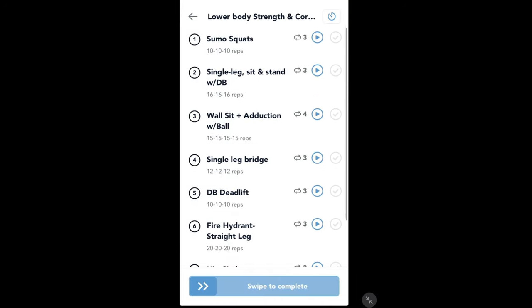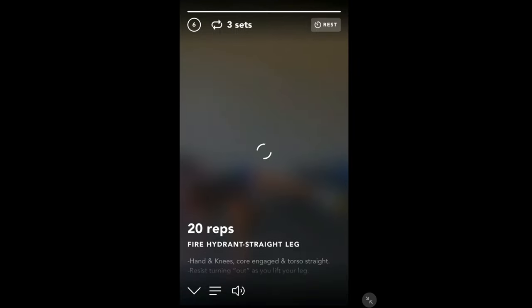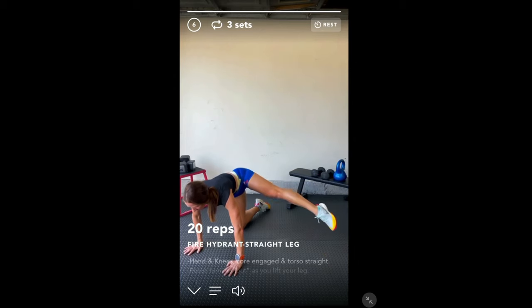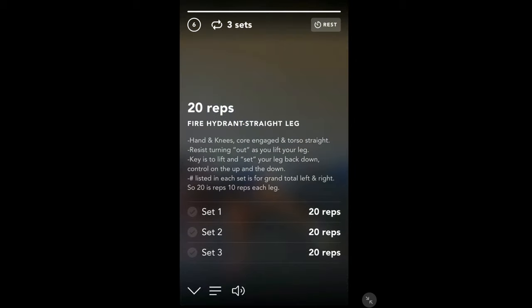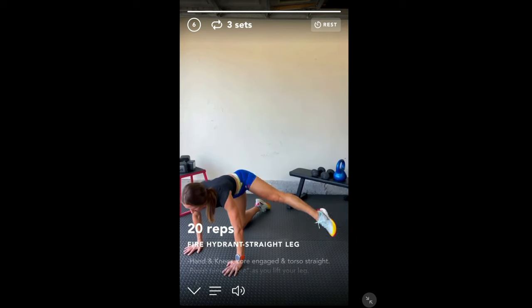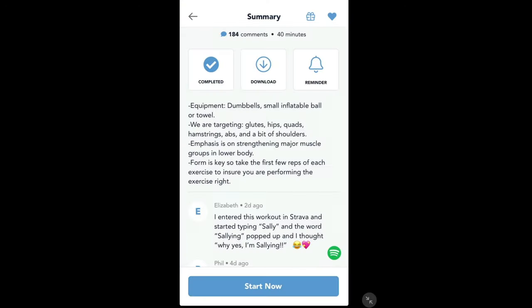These are all the different sections of the lower body strength and core workout, and you can pick and choose which ones you want to do — you don't necessarily have to do them all. This one here I found quite difficult — it looks easy and a bit funny but it's really, really good for your glute strength. She tells you the reps: 10 on each leg, three sets. I found myself putting my workout app on my watch, following along, getting the technique. As Sally says in her intro video, it's more important to get these techniques done slowly and then you will build resistance and a lot more strength.